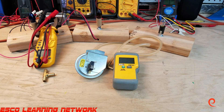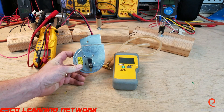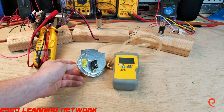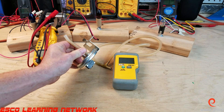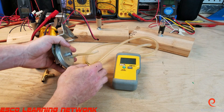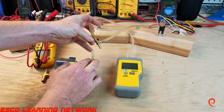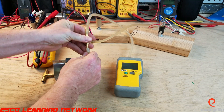Hey everybody, welcome back to the workbench series where we do work on the bench. Today we're going to look at testing the negative pressure switch in a furnace. This is a normally open set of contacts that is closed with a very small pressure measured in inches of water column. To measure it, we can put a digital manometer in series with the suction hose from the inducer motor.